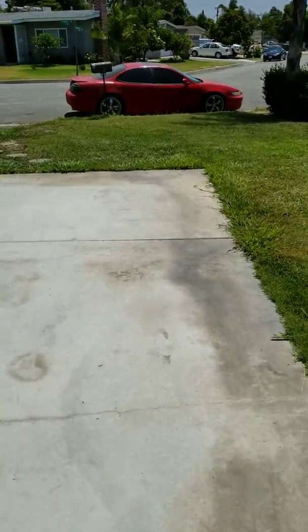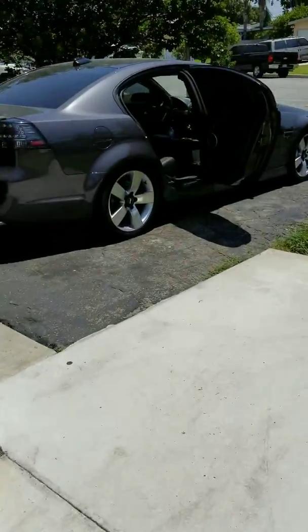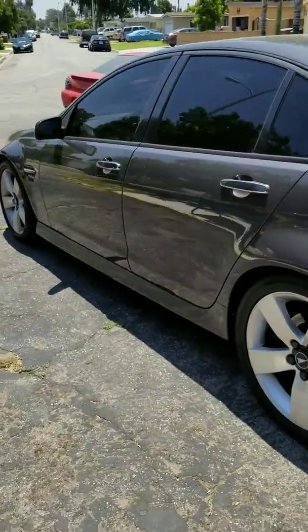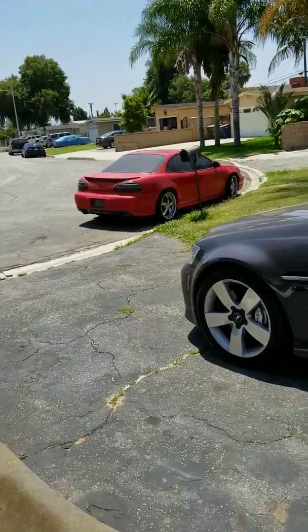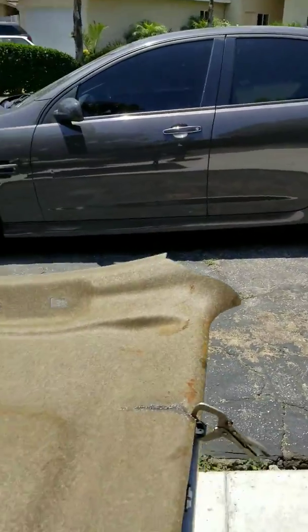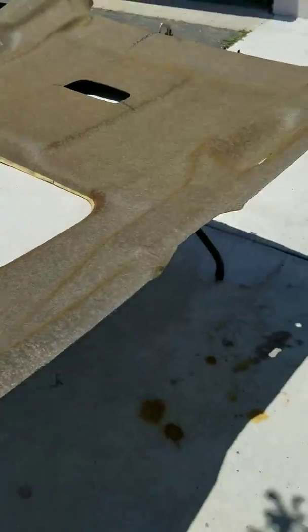Now you guys can put headliner material on that - that's what I plan to do. It should be done in a few hours. This is the old headliner which is crap. My Grand Prix outside with the rims - the headliner on that thing is perfectly fine, and it's a 1998. This is a 2008. I live in California so they both get enough sun, it's sunny as hell, and that headliner is perfectly fine while this one is all screwed up.